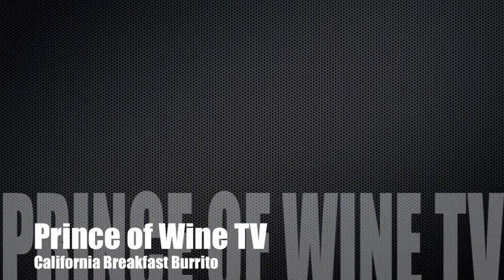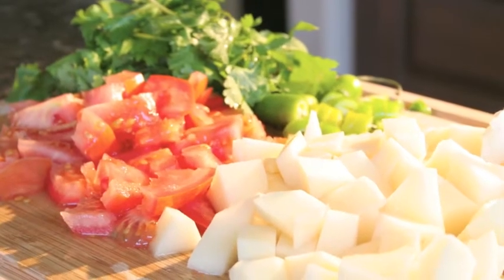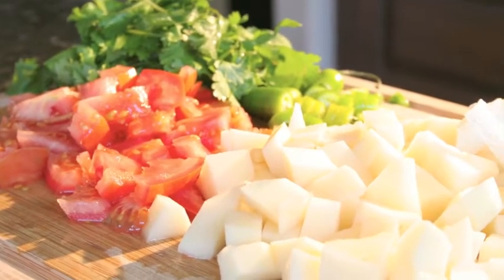Hello, this is Waleed Ramaya, Prince of Wine. We're making a California breakfast burrito. The main ingredient of a California burrito for breakfast is potatoes.